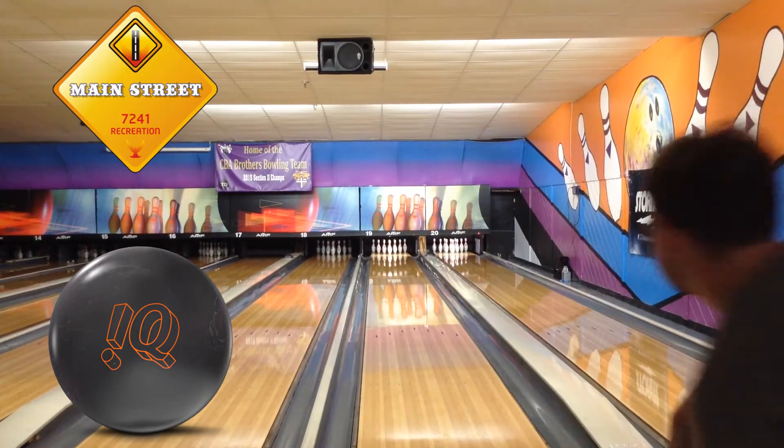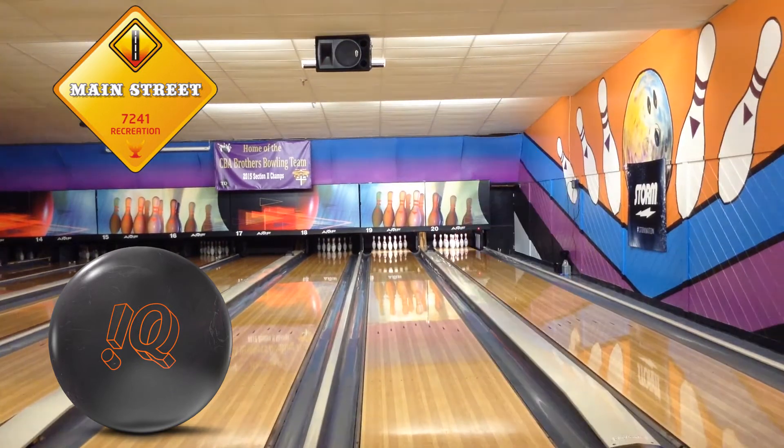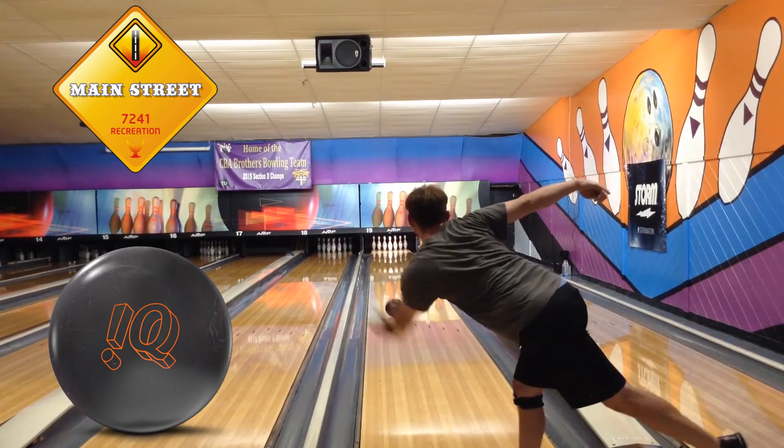If you're a tournament bowler and you have any of the previous IQTOR, or you're looking to try one for the first time, you don't want to miss out on this ball.